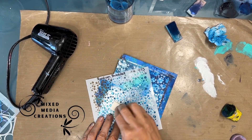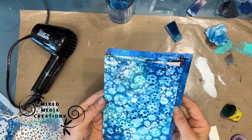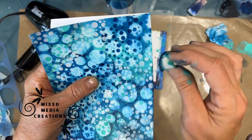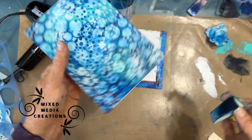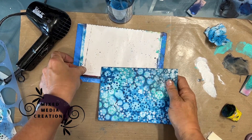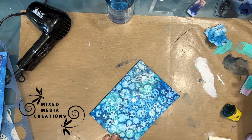Now when you're going after a prompt, you can do the theme, or you could use that prompt in the background — and that's what I've done here. Bubbles are in the background. Now I absolutely love this at this stage. The question for you is: would you have stopped here and just put on your focal image? Lots of layers, lots of color, lots of interest. But of course, I didn't stop here — I kept going.